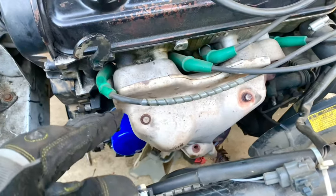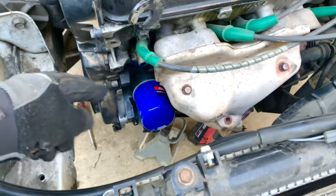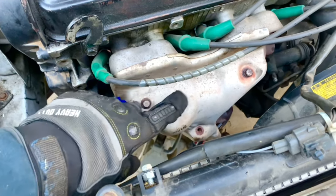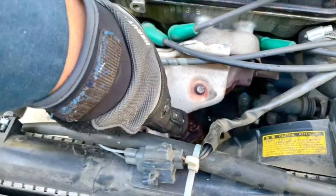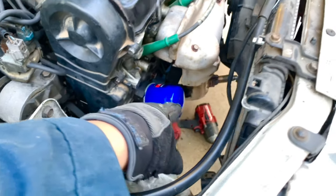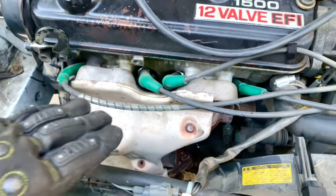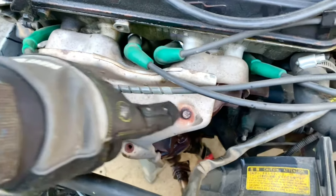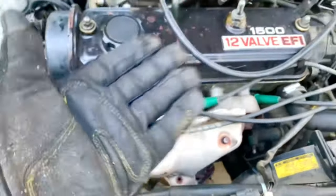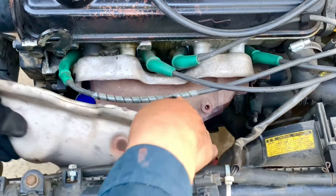To drop the oil pan we need to split the exhaust in two and drop it down so we can slide the pan away from the block. First we remove this heat shield — three 10 millimeter bolts — which exposes a 14 millimeter bolt on one side and a 15 millimeter on the other side. We already put WD-40 on them since those exhaust bolts are the hardest to remove and can sometimes break.